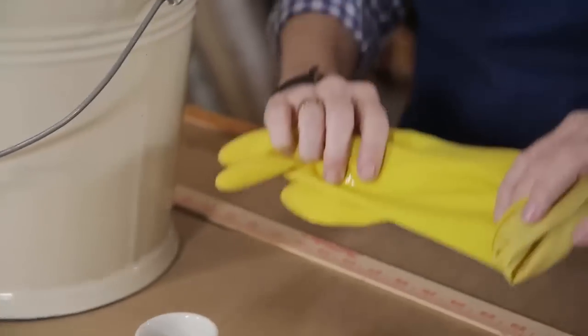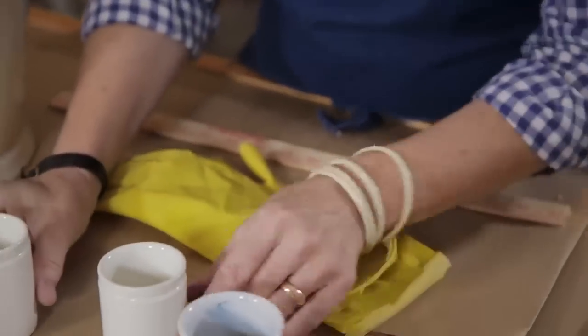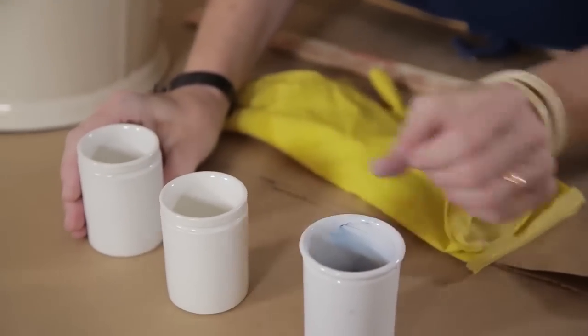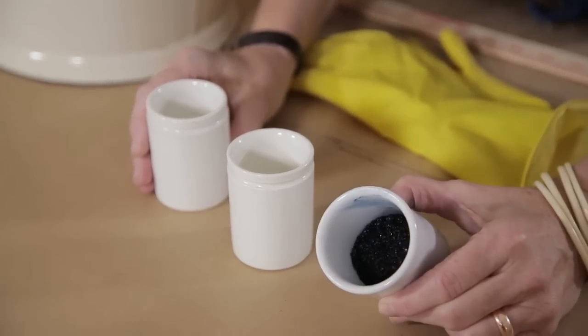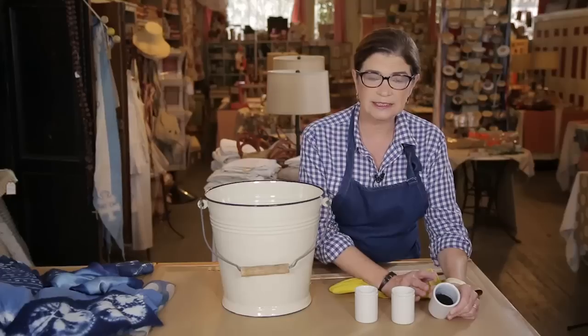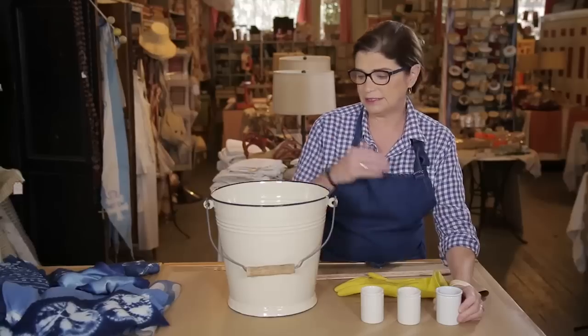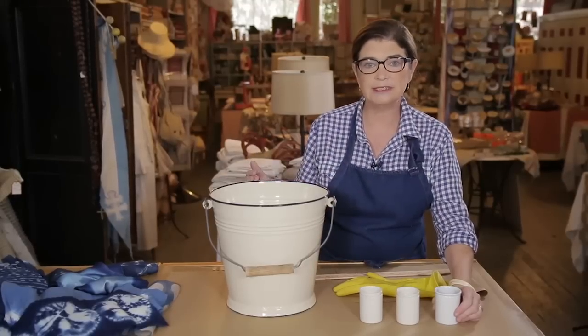I've got my rubber gloves, I've got a stirring stick, and then I've got the three elements that are going to make up the dye vat. So first we've got indigo, and I'm using what I call a teaching indigo, which is a 60% reduced indigo. This will allow us to make the indigo vat and then use it within the hour.